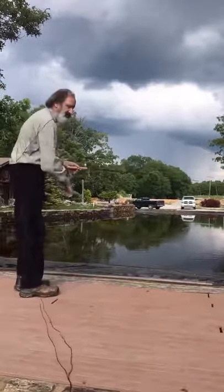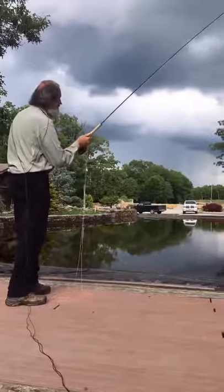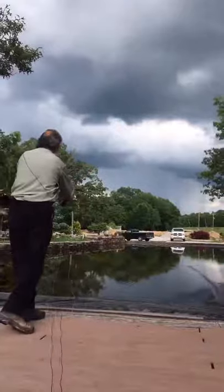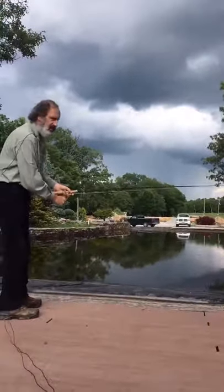I want you to see how easy this is to cast. Notice my arms never go above my side. When I bring the rod back — I have a particular specialized line here for this — and I move forward and pull the bottom hand, that's probably about 60, 65 feet. Notice how easy that was.